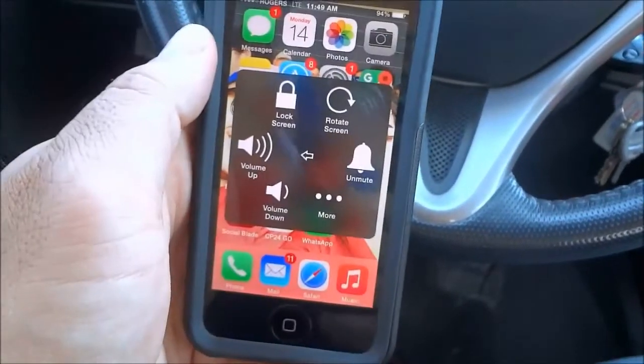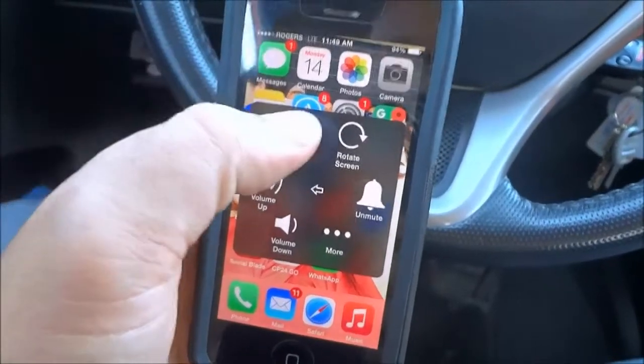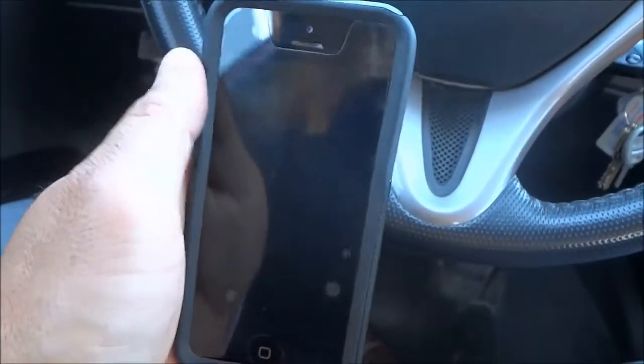I'm going to click the Device section and now as you can see I have a Lock Screen option. I'm going to hold down the Lock Screen option and then I can simply slide this to turn my iPhone off.